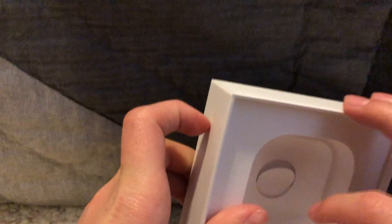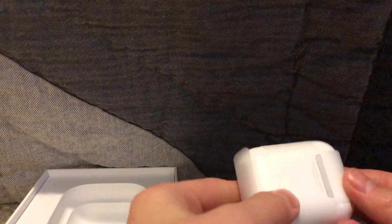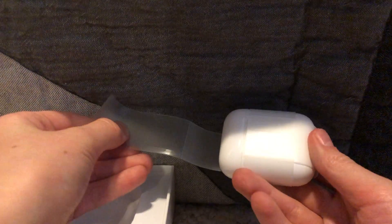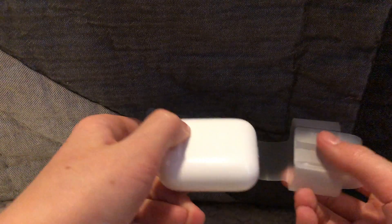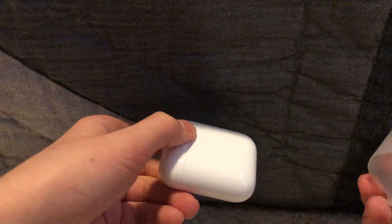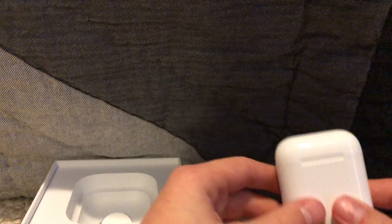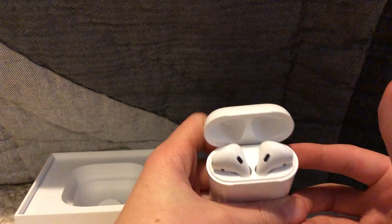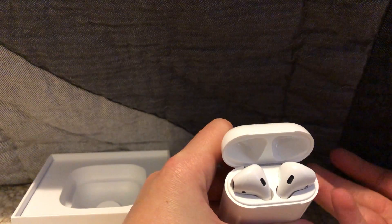You probably won't need that because you're watching this video. You'll take the AirPods out of here — you just have this little tab because there's plastic all over it. You just take the tab and pull it either direction. And then you have the case; both AirPods are in there.